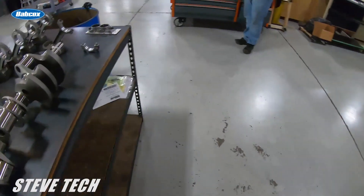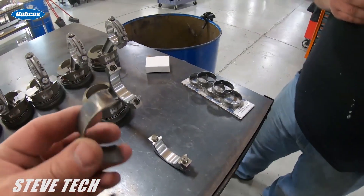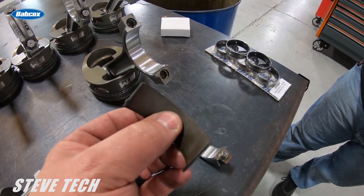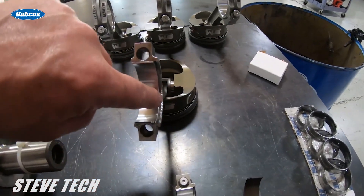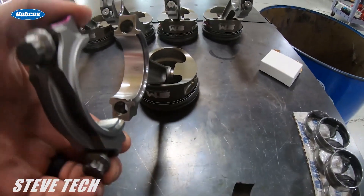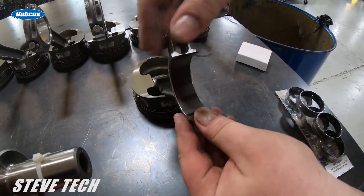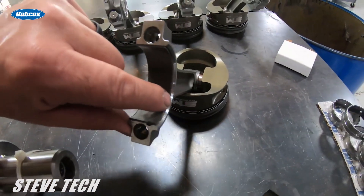Now let's do the rod bearing first. Rod bearings have an upper and a lower. I'm showing you this rod bearing here — there is a chamfer on one side but not on the other side. When you put the improper bearing in the connecting rod, you can see there's a chamfer on the connecting rod that goes up against the crankshaft. When the cap is on, that side of the rod goes up to the crankshaft to meet the radius in the crank. If you don't have the right upper and lower bearing in there, you won't have any side clearance because the bearing will cram right into the edge.